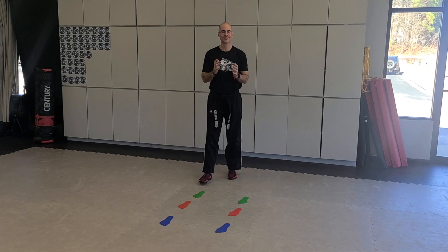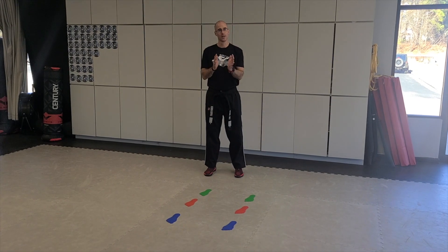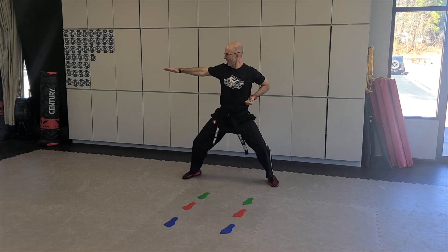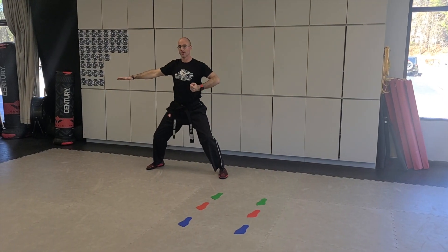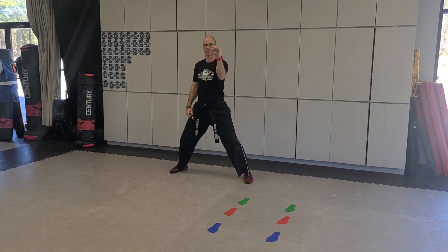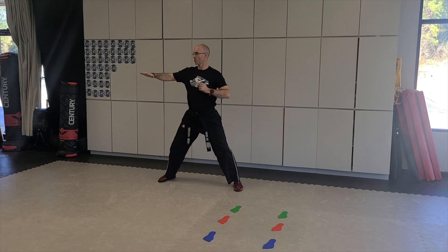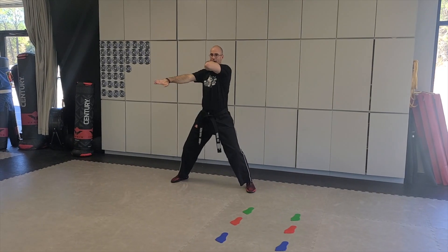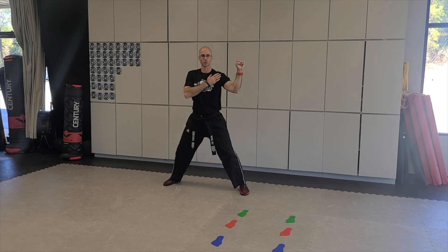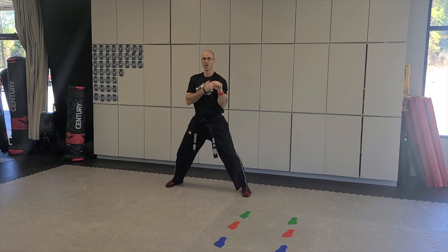Our hand technique of the week is going to be an outer form block, also called a middle block. In our form, in the section where we go twin low block, side kick, knife hand, knife hand — this next move: one hand hugs on top, palm in, so it can twist at the last second; the other hand is palm out so it can twist back. As I have my knife hand out, this hand is on top, this one on bottom, and I block.